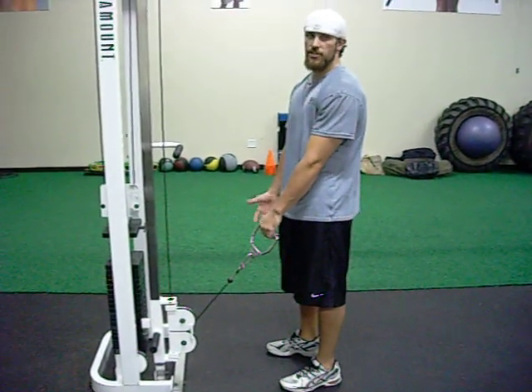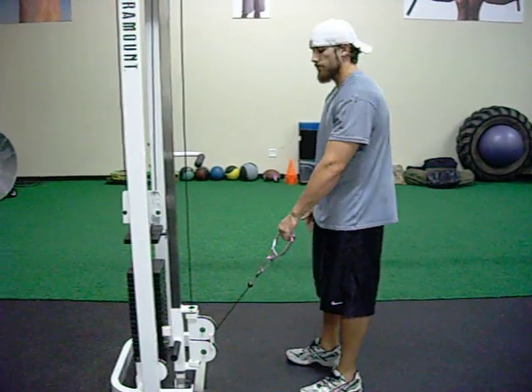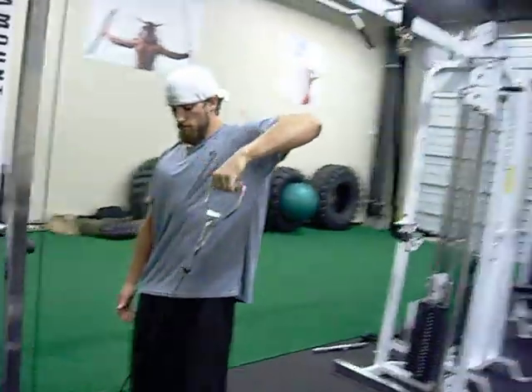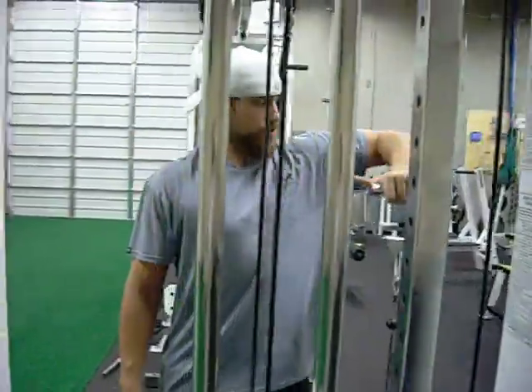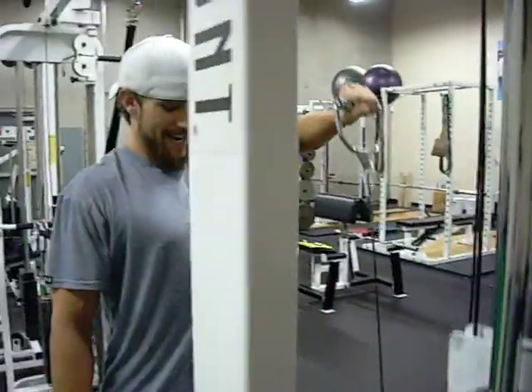The band is going to be the best tension, and with the dumbbell you're just going to have to go through all the different levels of change. Focus on keeping the elbow right in line with the shoulder joint, keeping the arm angle at about 90 degrees.